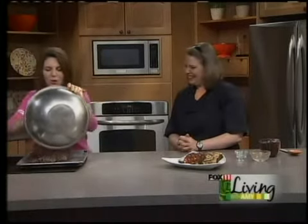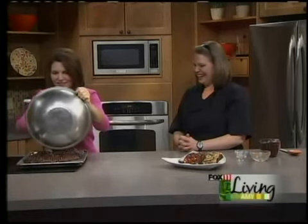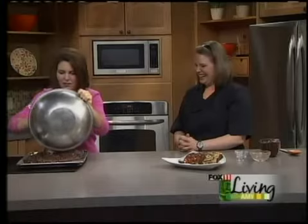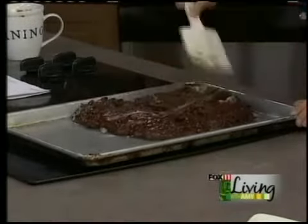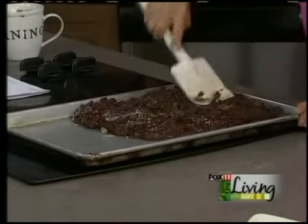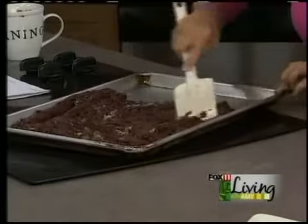So this goes in, and my producer Jocelyn is saying she wants to lick the bowl — I'm with you, Jocelyn. If I was at home, I'd be right in there. There's a little bit of dry there, but that'll bake out — that'll be fine.